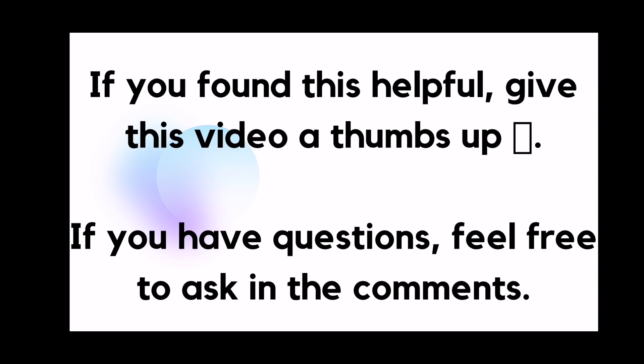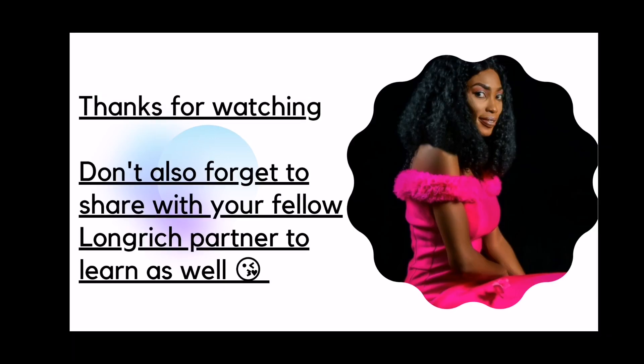If you found this video helpful, kindly give it a thumbs up — I would appreciate that. If you have questions, feel free to ask in the comment section and I'll definitely answer you. Thank you guys for watching. Don't also forget to share with your fellow members who need this information, so that they also get to learn. You guys enjoy — I wish you all the best and I'll see you all at the very top.